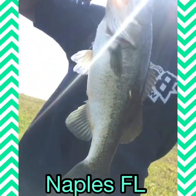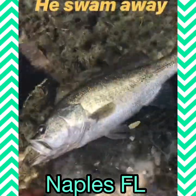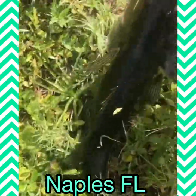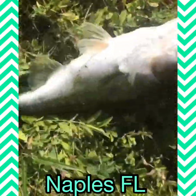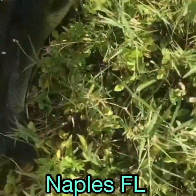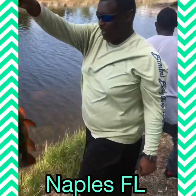You already know how we coming, y'all. Big bass! Oh yeah, big bass on that. Yeah, second cast — you already know how we coming.